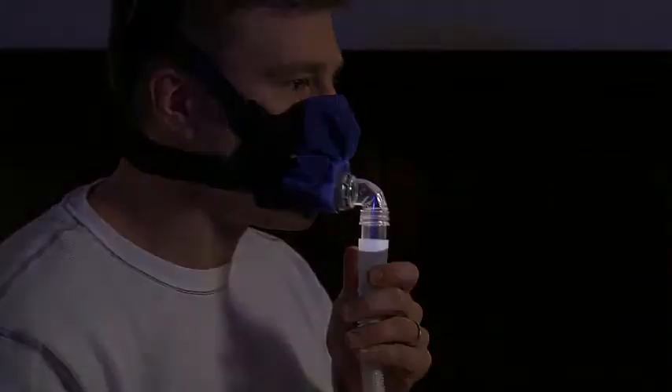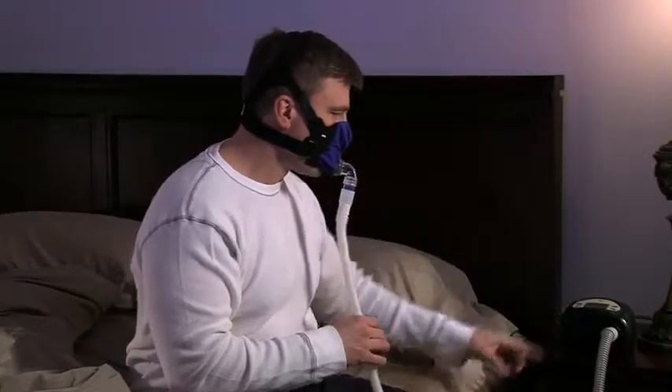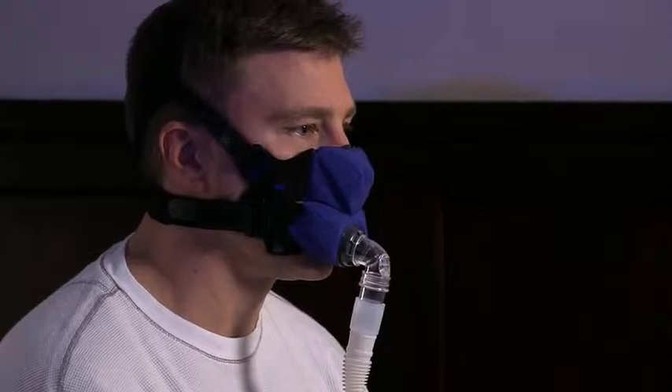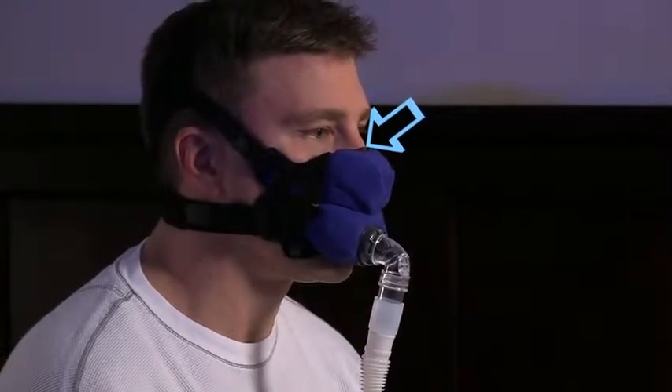Make sure that the other end of your hose is securely attached to your PAP machine, then turn on your machine. Both mask sections will inflate like a balloon to create the seal. A small amount of black fabric will show on the bridge of your nose when the mask is in use.